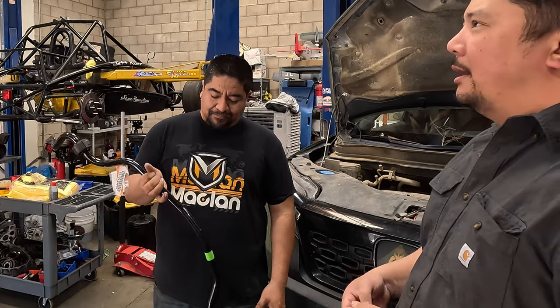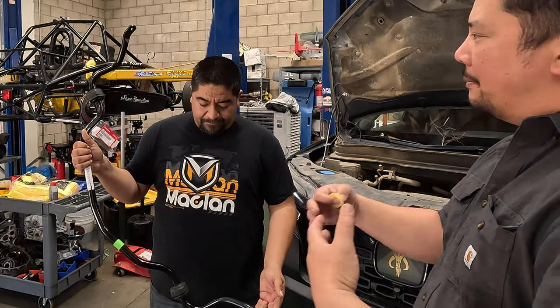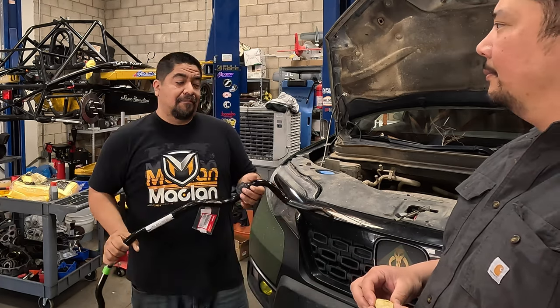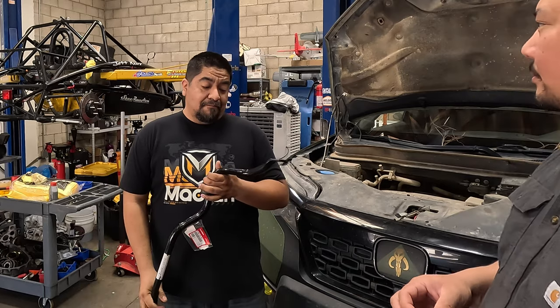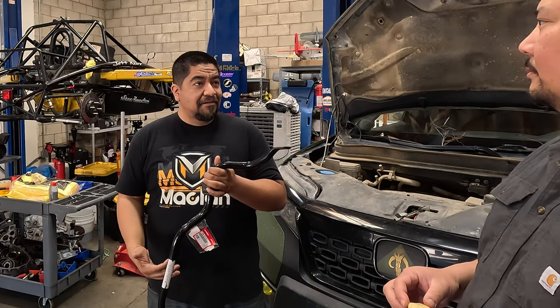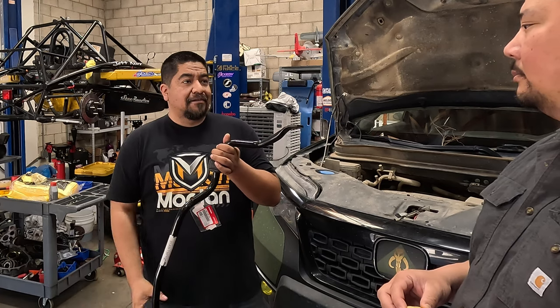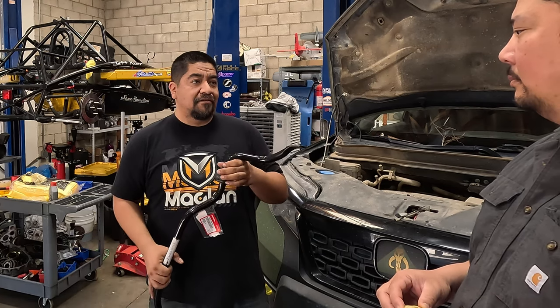Is it going to affect my off-road? Is articulation going to be that much better to where it's worth it? We believe it is. We've tested it already. But if Honda designed this for the Trailsport, obviously they had that in mind, and we're just integrating it into the previous chassis.